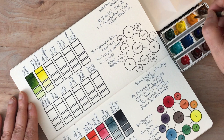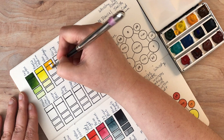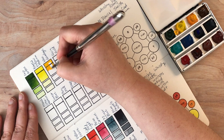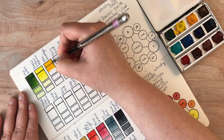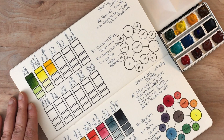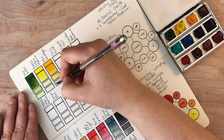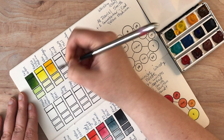This one here is new gamboge, which is a more orangey yellow — kind of in between orange and yellow. This is no longer a single pigment paint; it used to be, but I think they ran out of access to that single pigment that would give you this color, so they started making it with two different pigments. I don't have the pigment numbers on my swatch, but that is easily looked up — Daniel Smith has a really great website that goes into detail for each color in their line.